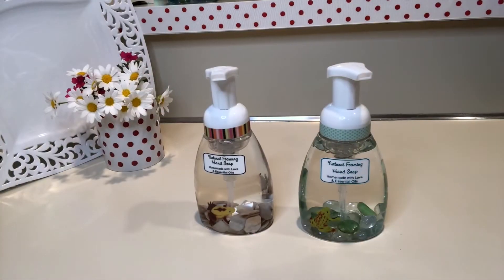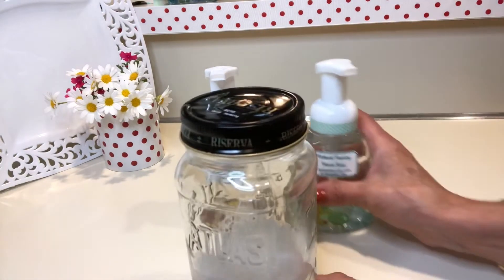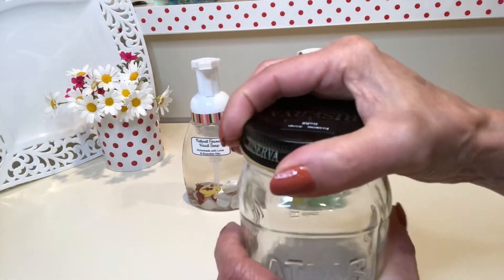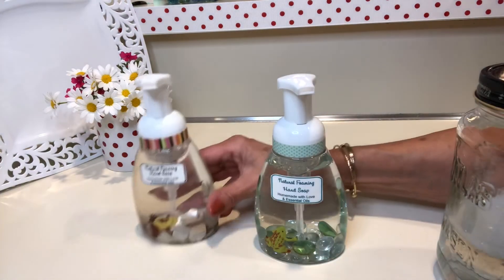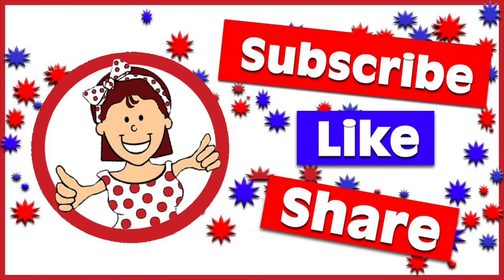Bonus tip: when you run out of soap, who feels like making another batch right away? So make double batches. I store mine in a mason jar — I make at least two batches and keep them in there so when I run out, I just refill. Thanks everybody for staying till the very end. Please come back soon, subscribe, and see you next time!